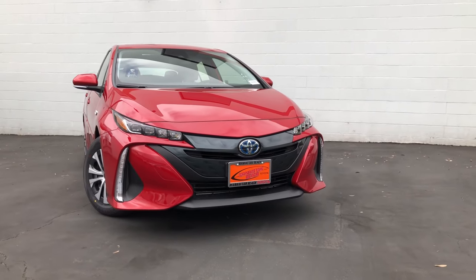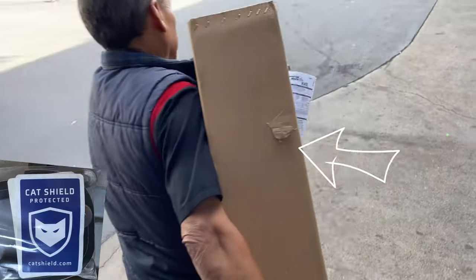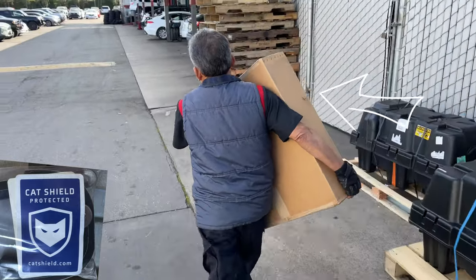The Prius is the most stolen for its converters, but these things are catching on now because of their clearance. Here it is — I had to order it and it comes in this lovely box.